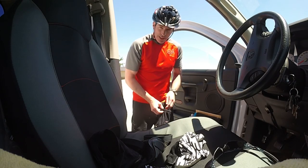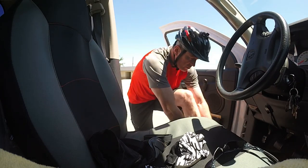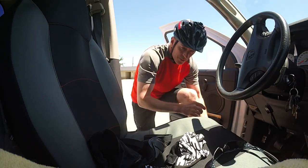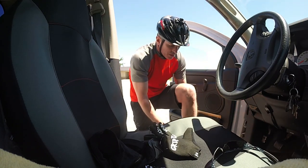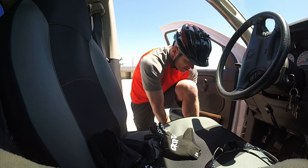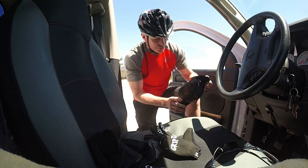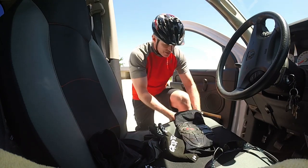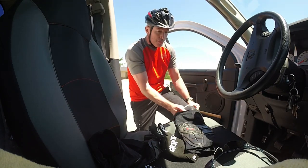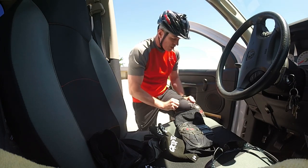Until about six months ago, the only protection I would wear on the trail would be this helmet and maybe a pair of gloves. But after a couple pretty good spills, I decided to pick up a pair of these G-Form knee pads, and I've been wearing those pretty much every single ride, whether I'm just doing a trail ride...